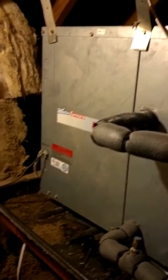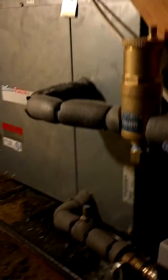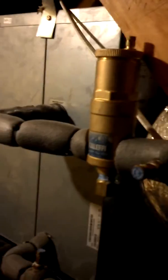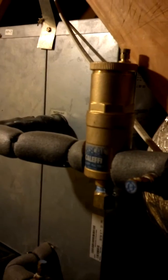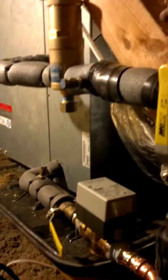Matt with 88 HVAC just got done with this installation of a Caleffi air/dirt separator into this heat pump up here. You can see I jogged it back because I wanted it over the pan.